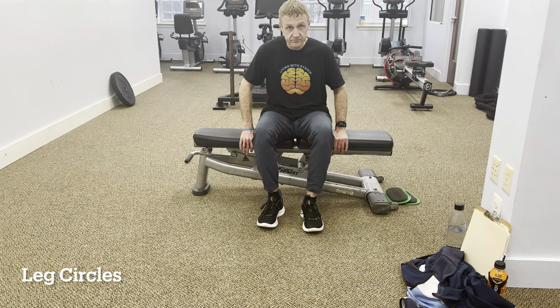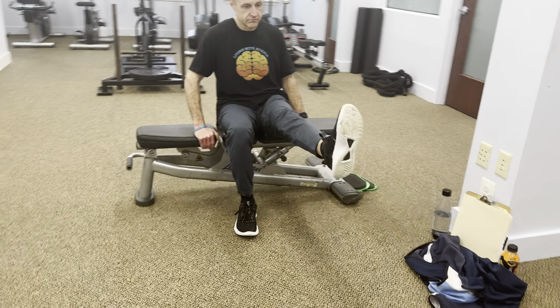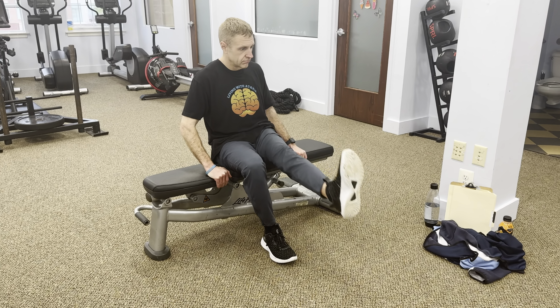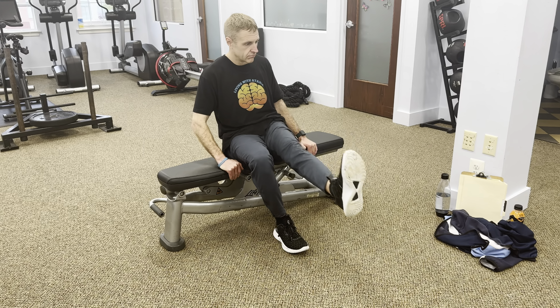Lastly, let's work on our leg circles. Begin by sitting up straight in your wheelchair with your feet flat on the floor. Lift one leg off the ground, keeping it straight, and make small circles with your foot. Focus on engaging your leg muscles throughout the movement.